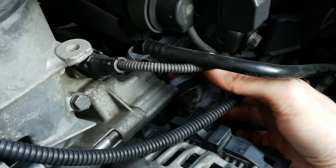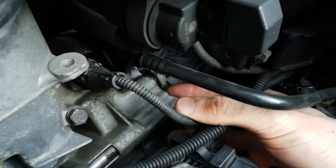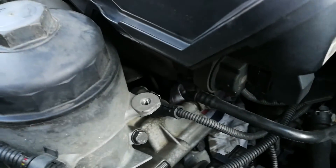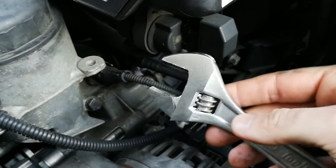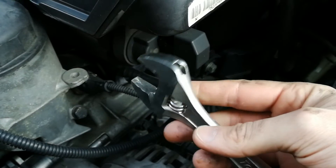I've also put a rag underneath because there will be some oil when I remove the sensor. You will be needing a 24mm spanner or a socket. I don't have it so I'm using this adjustable spanner.